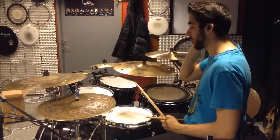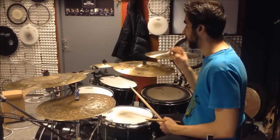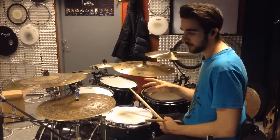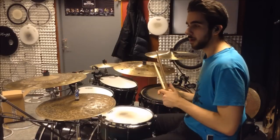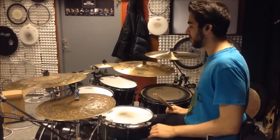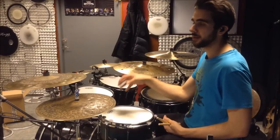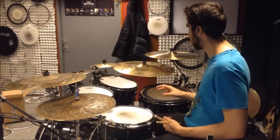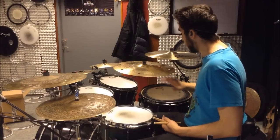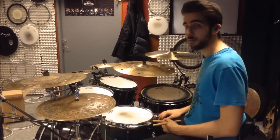I haven't touched the floor tom or bass drum yet — I'm running out of time so I need to head home soon. Tonight I'll listen back through the recordings, tweak the mix a little, start with some light EQ, and see if the bass drum and floor tom fit in the new mix or if I need to make any changes. But for now I think this sounds great, so I'll catch you all tomorrow with another update and we'll see where everything goes.